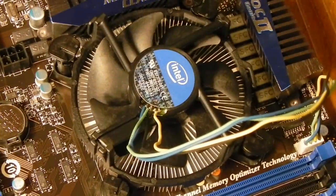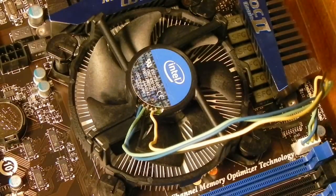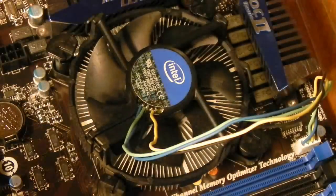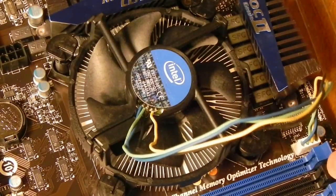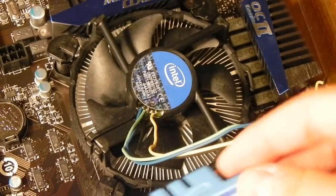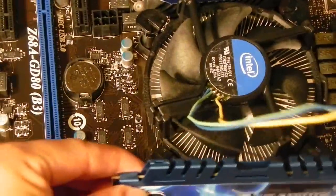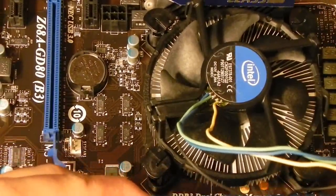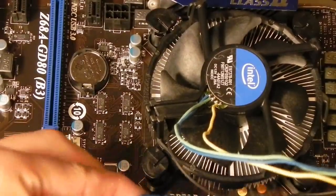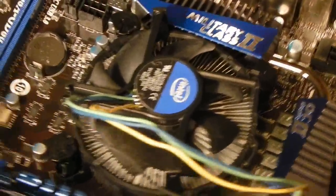So far we have our CPU installed, our cooler installed, and we have plugged in the fan. Now I'm going to take the RAM sticks and put them into place. I think I'll put them in the black slots — they go in this way. Installing RAM sticks is very easy and straightforward. All you have to do is line it up with the slot and push down until they snap into place.